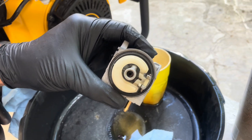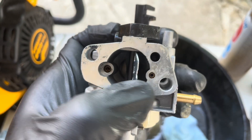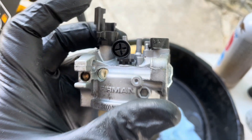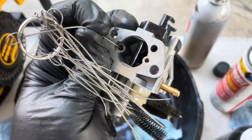Now that we're done cleaning the bottom side of the carburetor, let's focus on cleaning the top side. Use some wire to clean the small holes and spray carburetor cleaner through them.